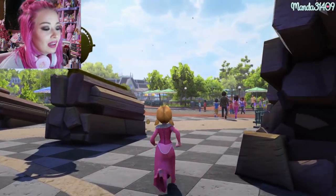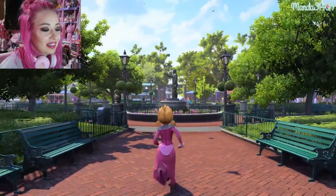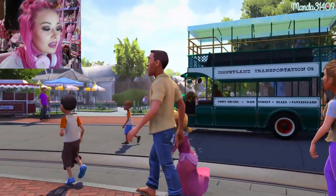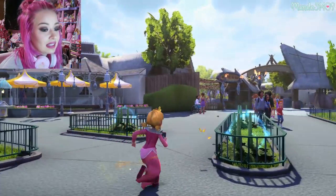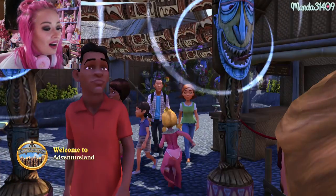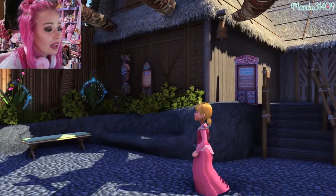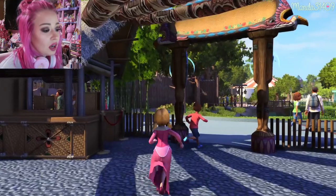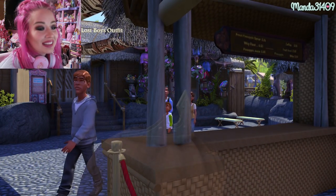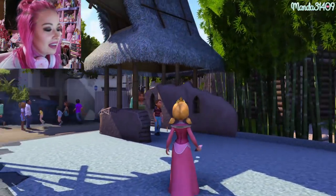I'll run through the other lands real quick — the thing I was most excited about was just running around everywhere. I'm going into Adventureland. Oh my gosh, look at this — it's the Tiki Room! Can you go meet José? I love how they have the birds just chilling outside. Can I get my Dole Whip now please? Wait, the menu is there — it says whip float! It's literally the Dole Whip stand with no line!